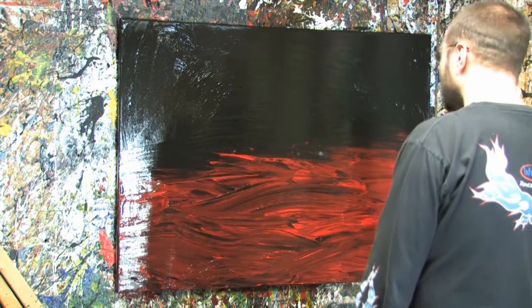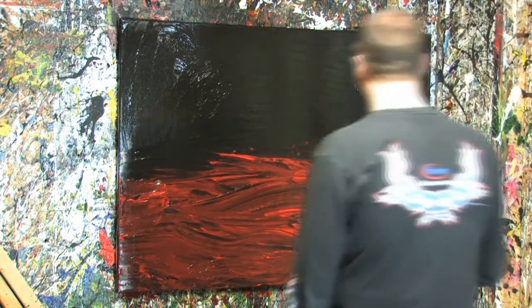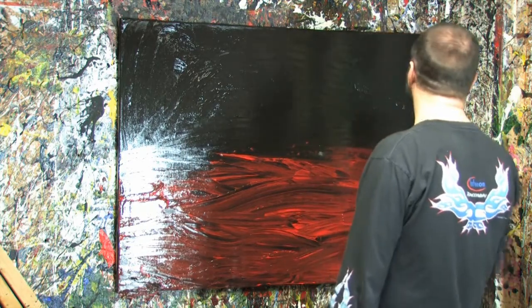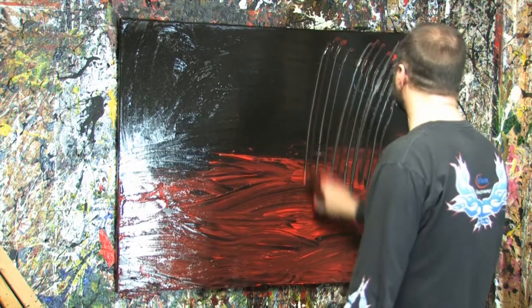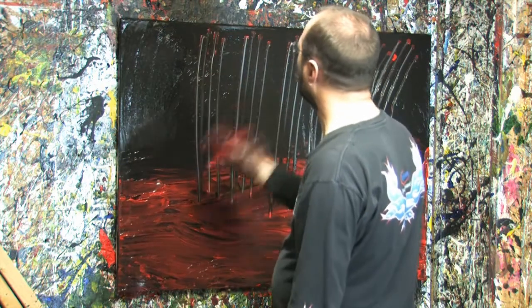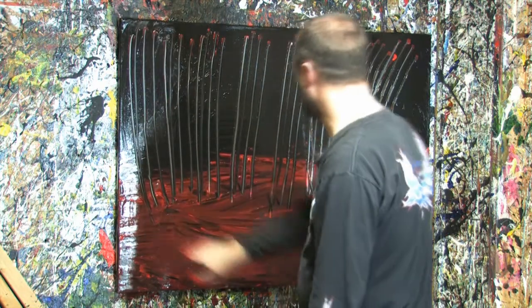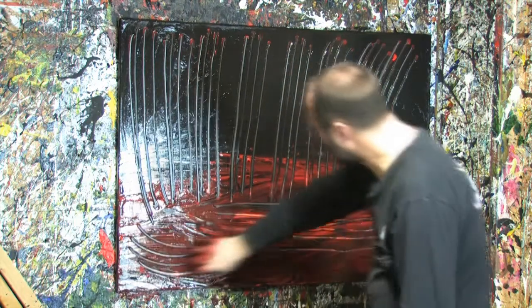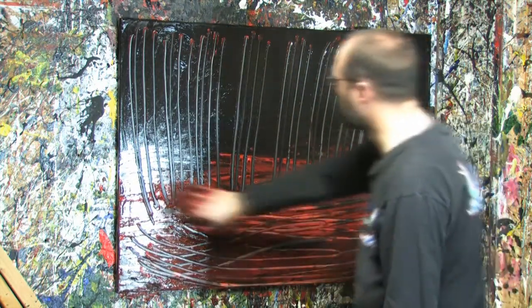Stop right now before you screw it up. Oh man. Too late — I'm going to mess it up. What am I going to mess up on this painting?